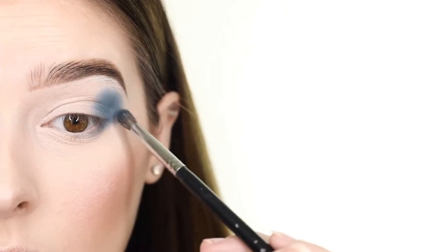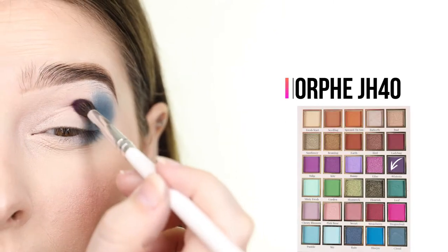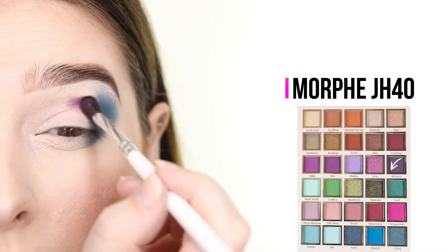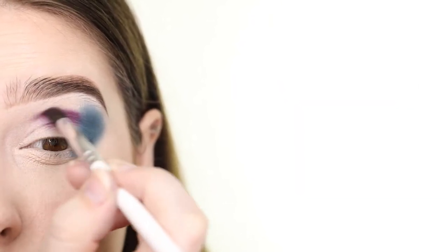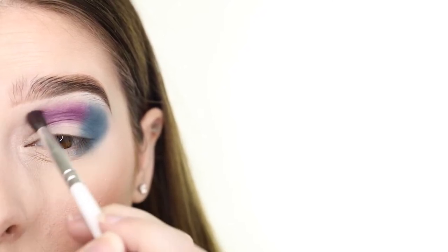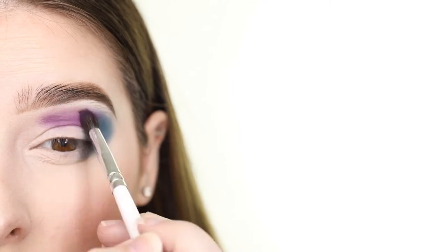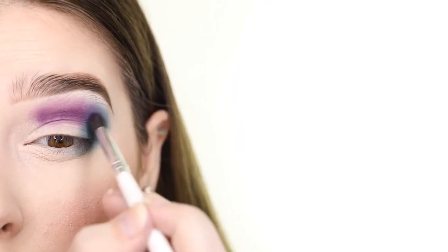Next I'm dragging it onto the outer part of my lower lash line. After that I'm switching to the Morphe JH40 brush and applying the purple shade called Wisteria. I'm placing this in my crease next to the blue so that it's in the center of the eyelid. I'm tapping my brush to pack the product on and using circular motions to blend it.